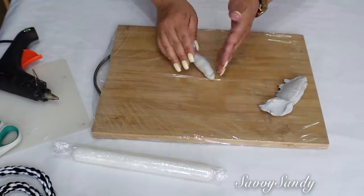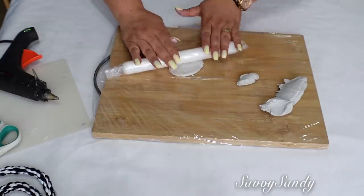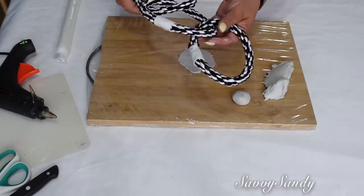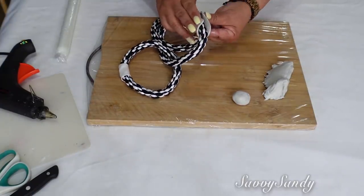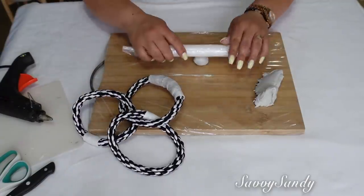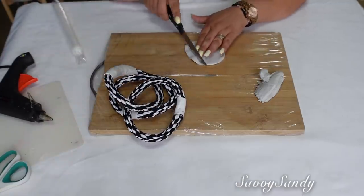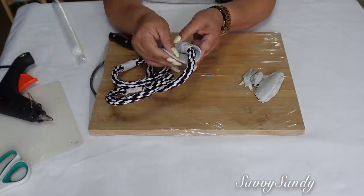Lo que vamos a hacer es amasar muy bien. Si quieren pueden usar agua. Vamos a hacer unas bolitas para poder forrar estas cuerdas. Ustedes pueden hacer las cuerdas con cabulla o con alguna otra cuerda fuerte. La idea aquí es cubrir las tres cuerdas con esta plastilina moldeable. Si tú no puedes conseguir esta plastilina, puedes hacer un engrudo que sea duro y también las puedes forrar con esto.